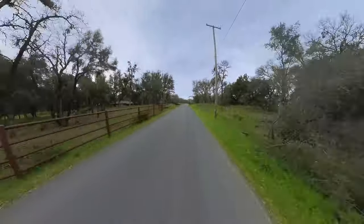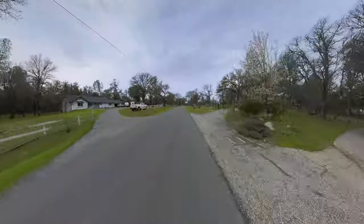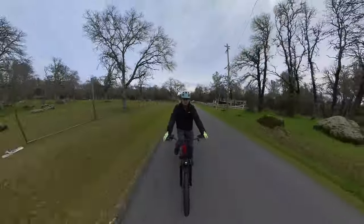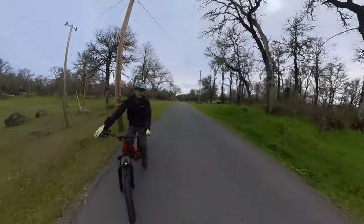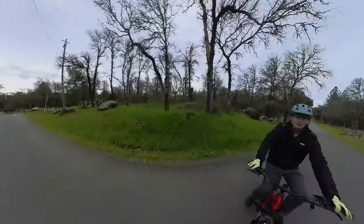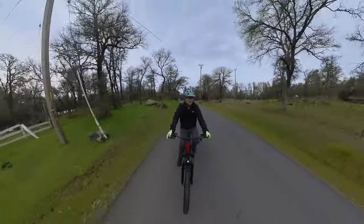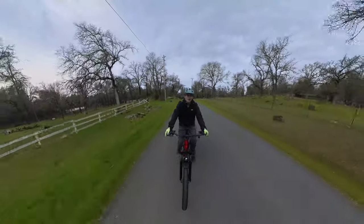We just got up to 28 miles an hour down that hill and we're rolling along very smoothly. I need to break in these brakes a little bit more, so let's give it a nice hard stop. It does stop quickly, but I kind of have to pull a little harder on the levers than I'd like to.